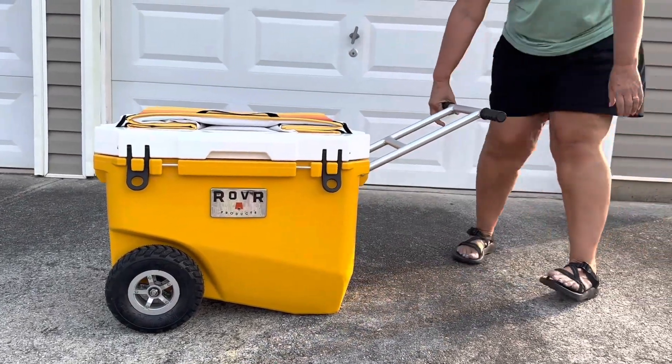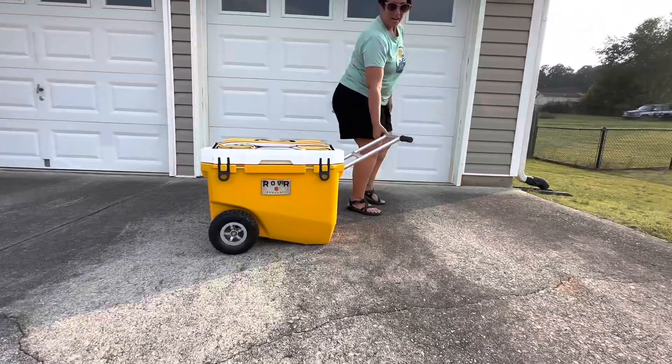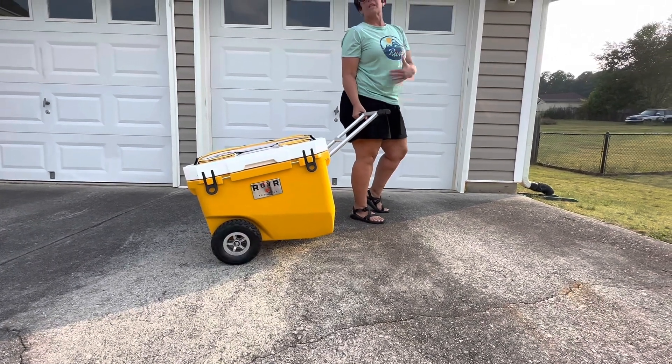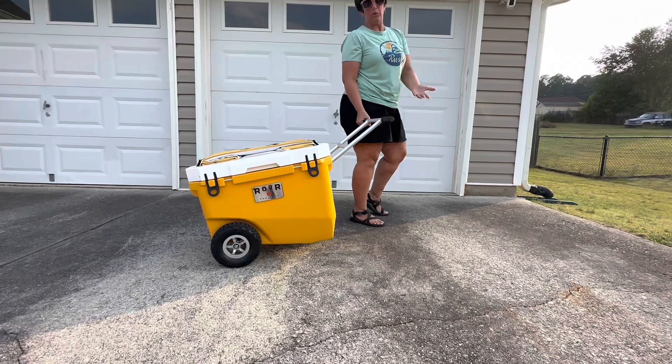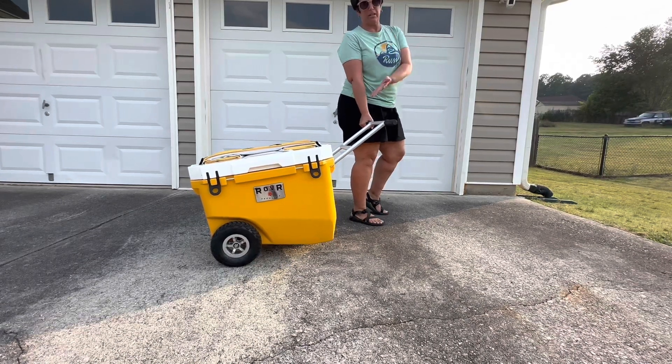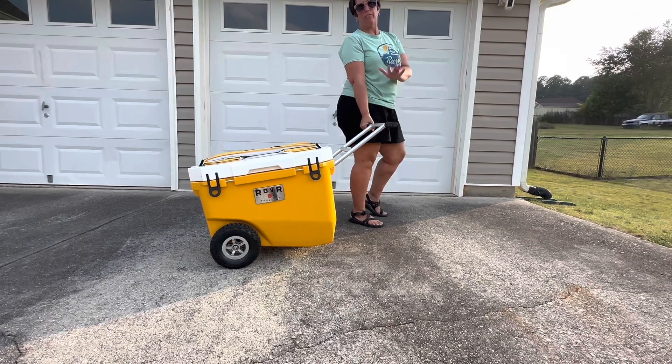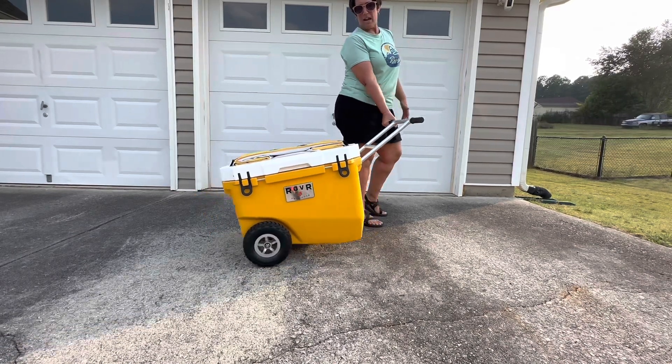You've got your handle — you can have one person on each side. But I will say we've already used this cooler once, and I was able to tote it all by myself with it completely full of probably about 15 pounds of ice, water, and food, and I had no problem.